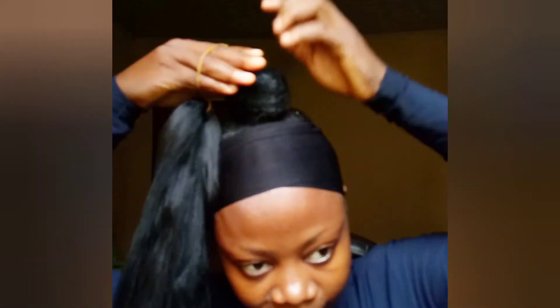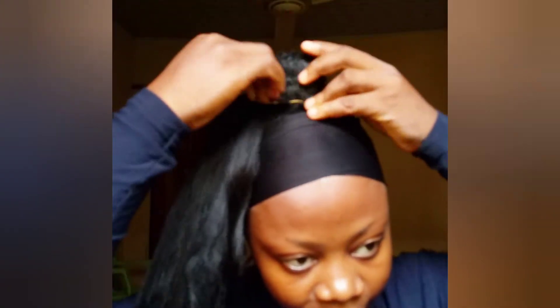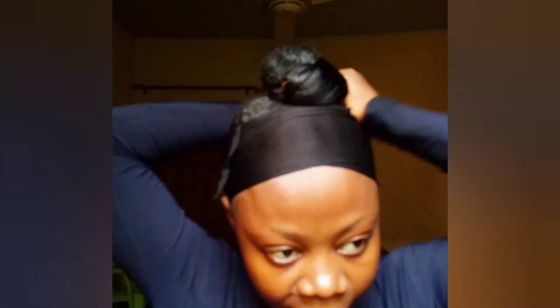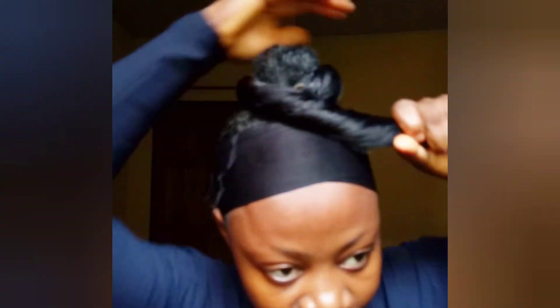I use my rubber band to attach the extension to my hair. I'm kind of rolling it — just watch the way I'm doing it. Once you follow this step, it will be easy. Make sure you do it exactly the way I'm doing it. I'm using my hand to lift it up to give it that lifted, voluminous step.